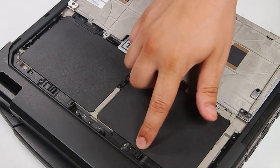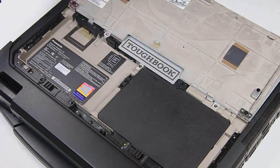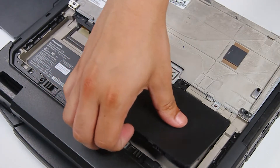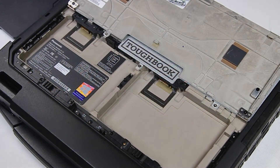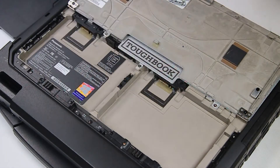Each battery has a little slide next to it — if you slide it over, the battery will pop out. They're easy swappable batteries and you can put them right back in, no screws or anything.